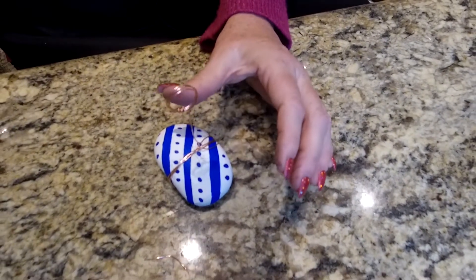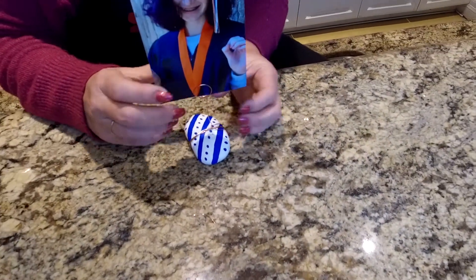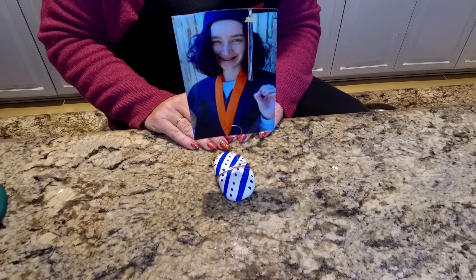Next, all you're going to need is your photo, and you can insert it right on in here. There you go. So we're all done — wasn't that easy? This is a great craft that you can make by yourself and spend some more time on the detail, or you can just make it with your kids. It would make a great gift.